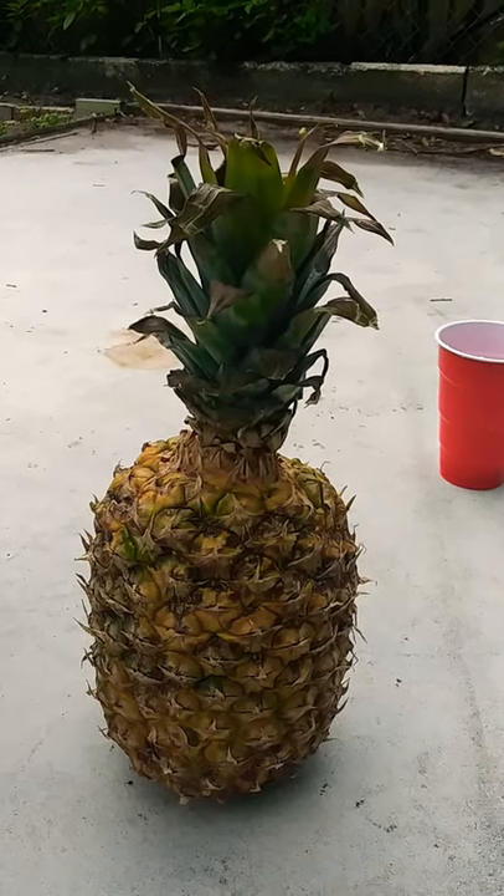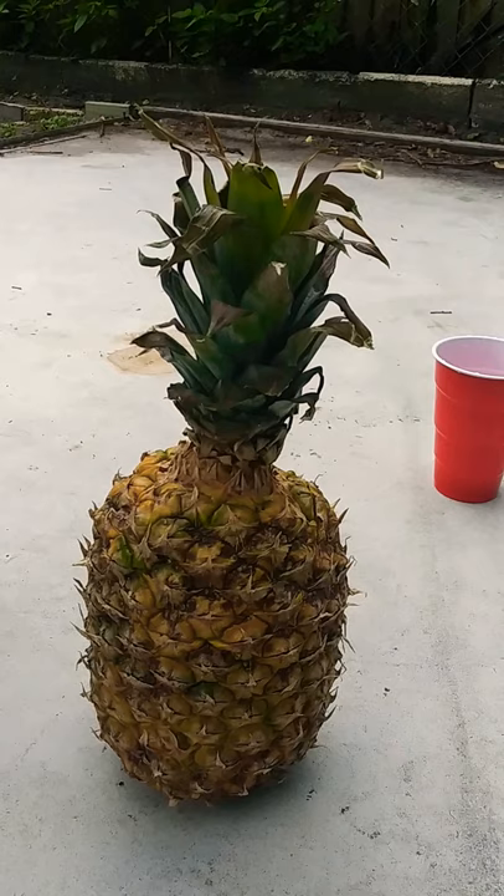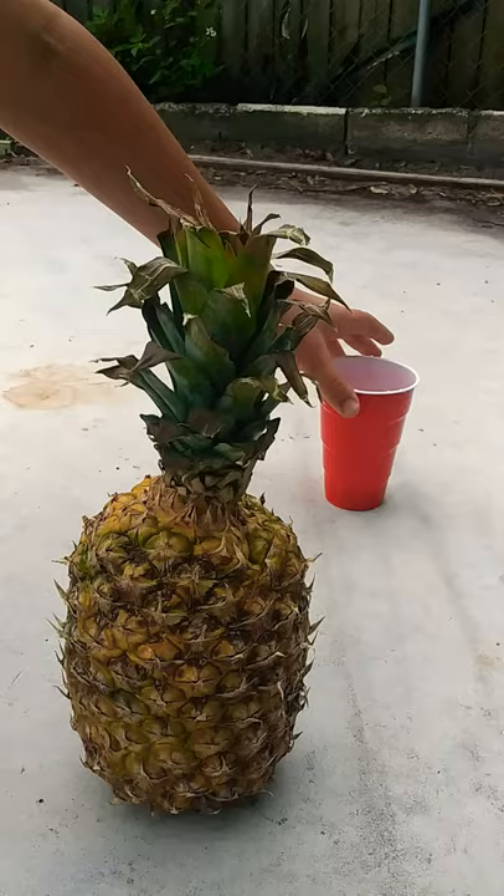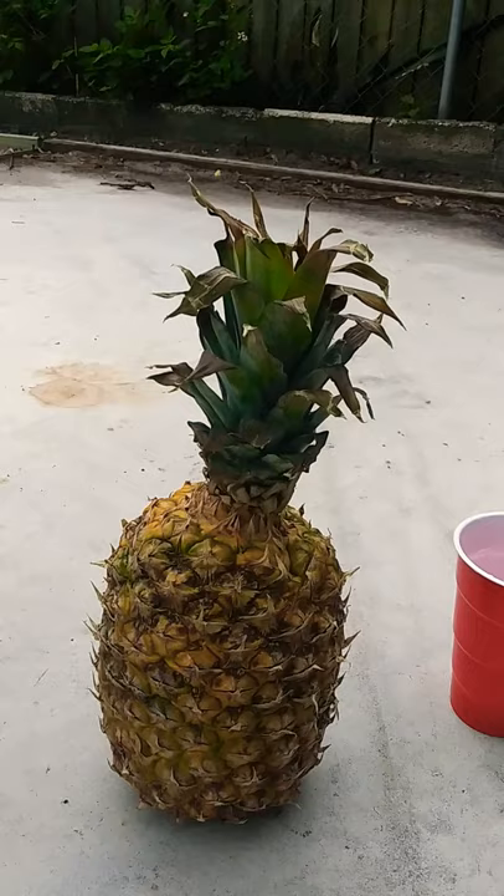Hello everyone, this is Lizardboy1 and welcome back to one of my videos. In this video I'm going to be showing you how to grow pineapple from the supermarket. I have this pineapple here and what you will be needing for this video is a cup full of water and some scissors. So let's get right on to this video.